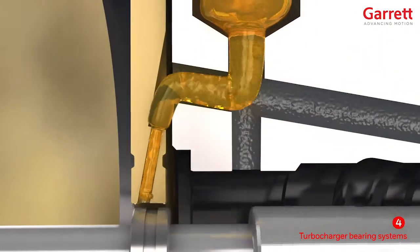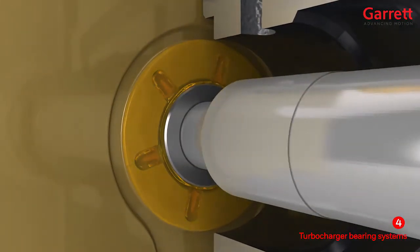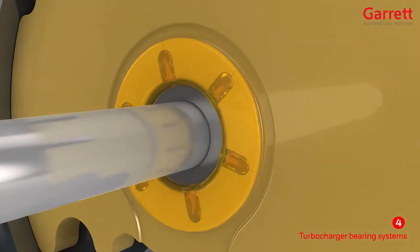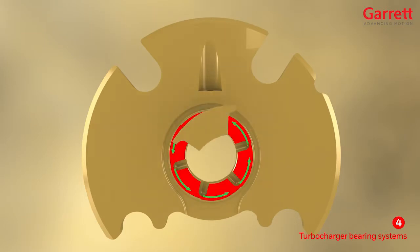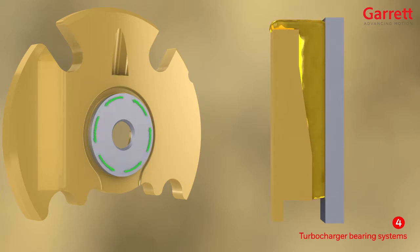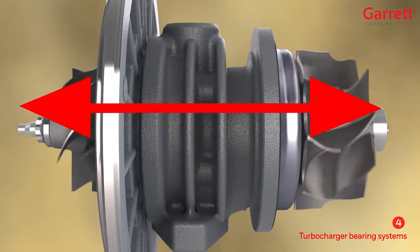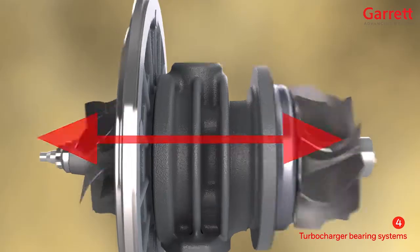The oil also feeds the thrust bearing assembly which controls the axial motion of the rotor, flowing through feed holes in the thrust bearing to each thrust pad on both inboard and outboard sides of the bearing. The oil is dragged in the direction of rotation across each thrust pad, which has an angled ramp with a reducing wedge-shaped section, squeezing the oil hard and creating an area of high-pressure oil at the trailing edge of the thrust pad. This occurs on both sides of the thrust bearing, and as the load from the turbine or compressor varies, the oil compensates for this.